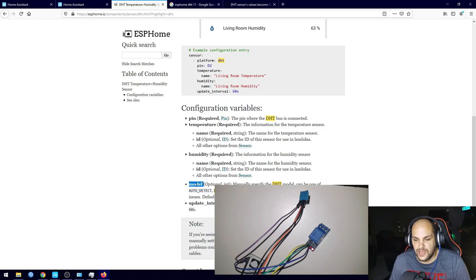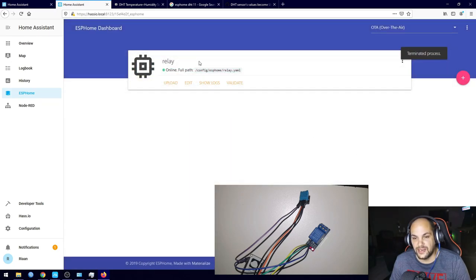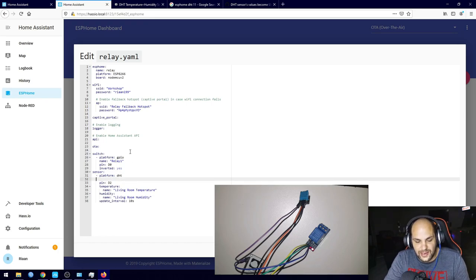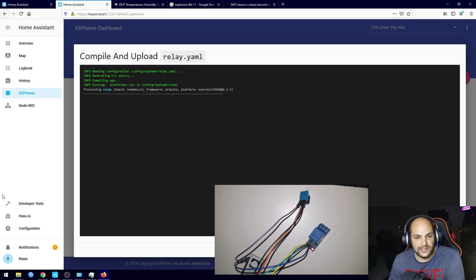Back in Home Assistant, click Edit on the relay device. Under the DHT sensor entry — below the pin — I add 'model: DHT11.' Hit Upload to push the updated code. That should fix the problem — all I did was add the model number so ESPHome knows which DHT variant we're using.